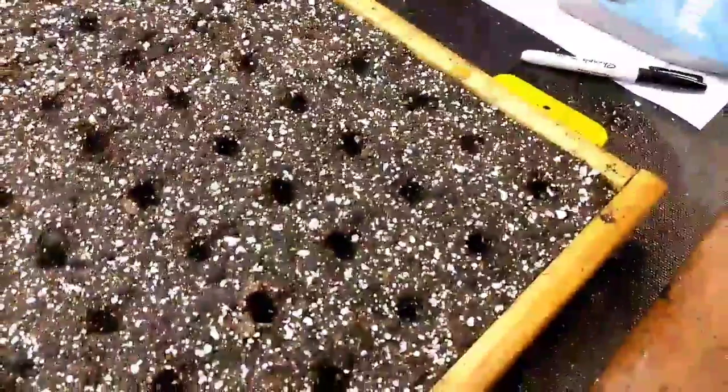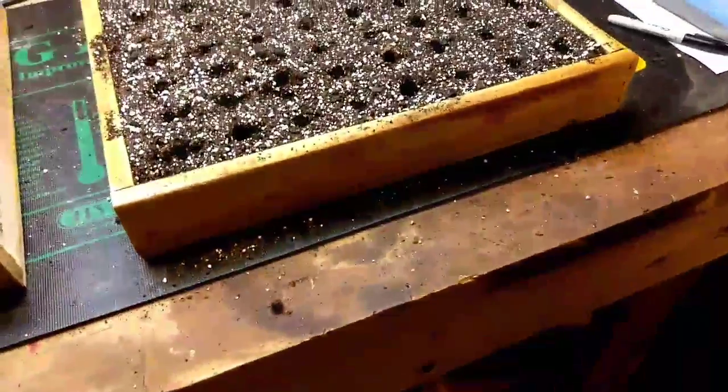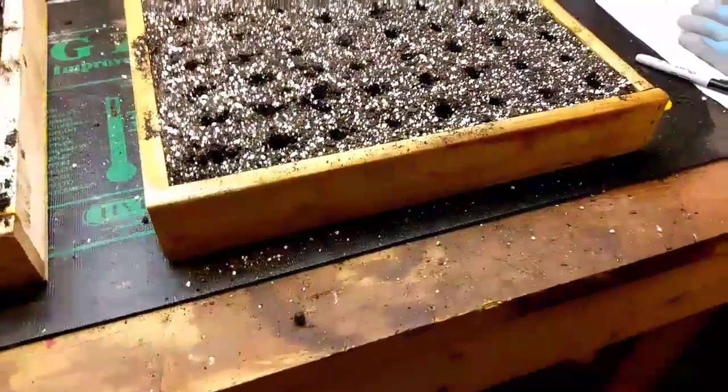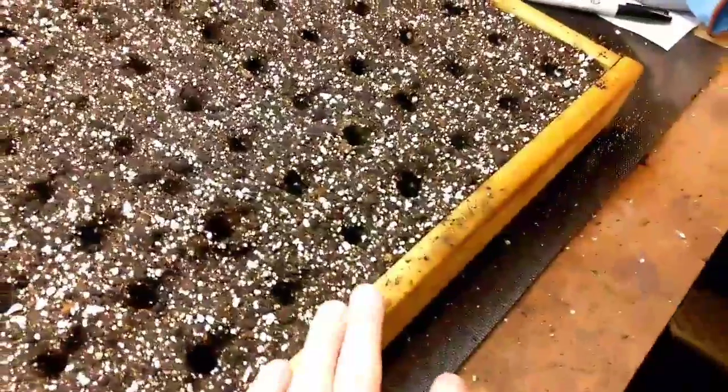That's perfect. We're going to get our seeds out. We'll try to find some painter's tape to label our tray — what we're going to grow. I think we're going to start some broccoli, cauliflower, kale, maybe some kohlrabi in our little tray here.